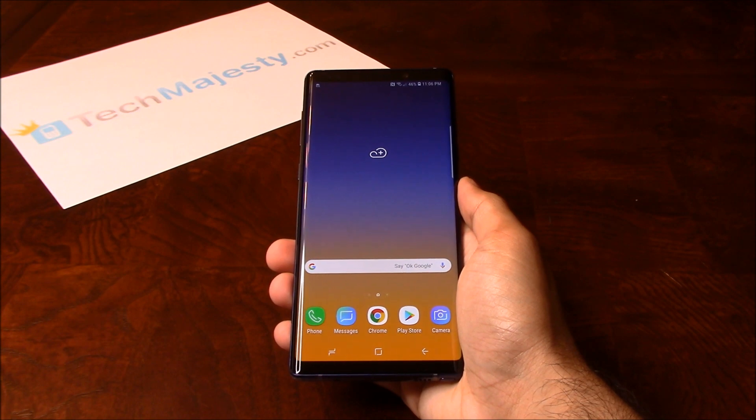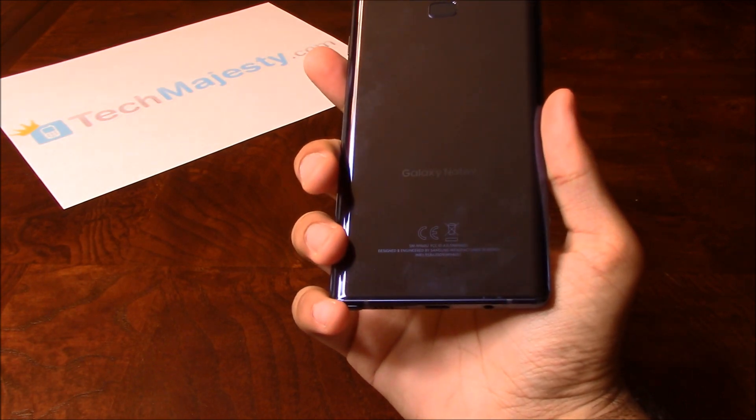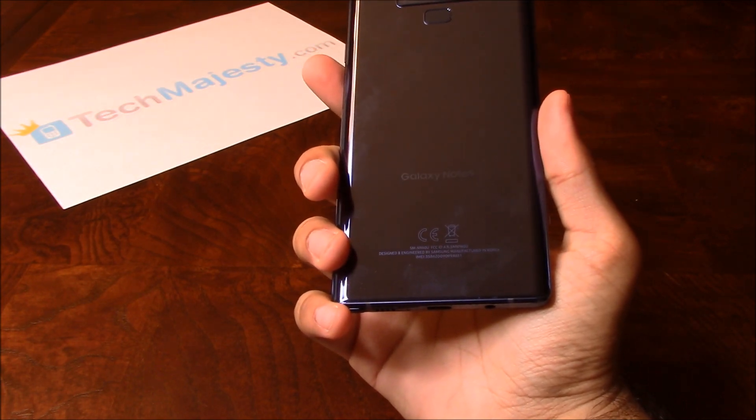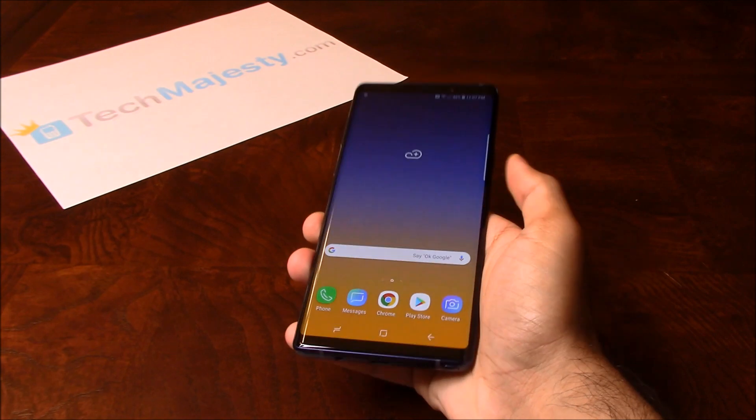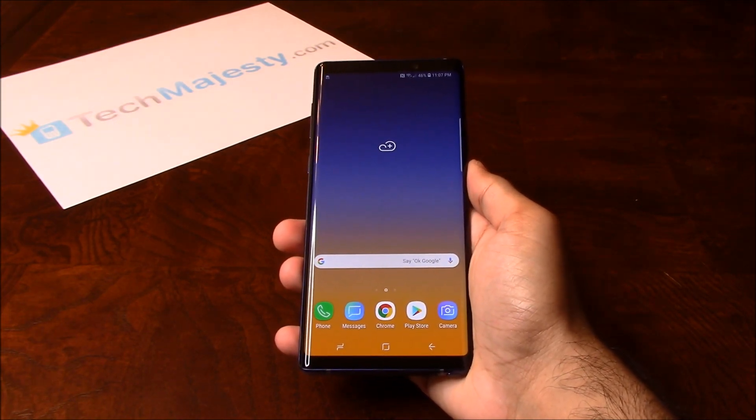Today I'll be showing you how to unlock the brand new Sprint Samsung Galaxy Note 9. The phone was just released today and I'm going to show you how to unlock it step by step through this easy process. I'm going to show you this on the Samsung Note 9, but this method will work on all other Sprint Samsung phones as well.